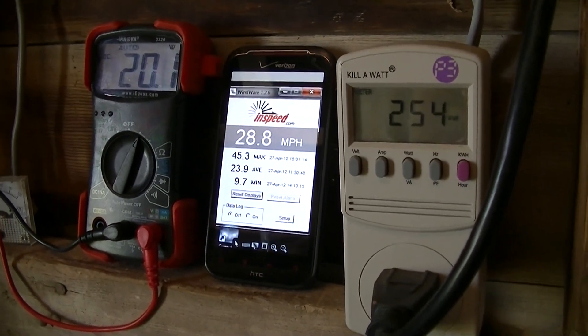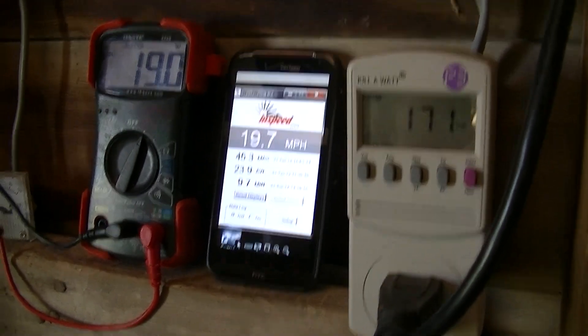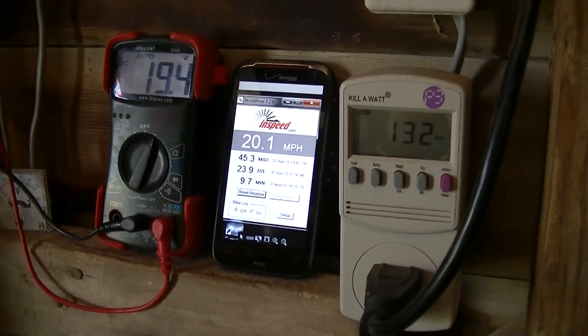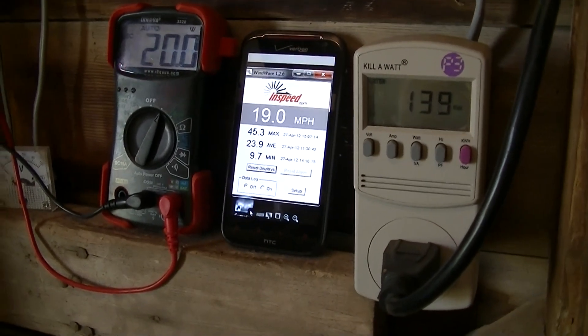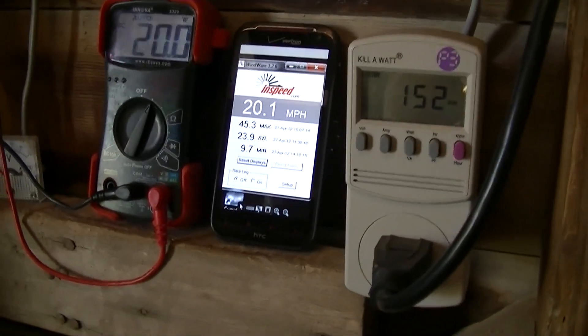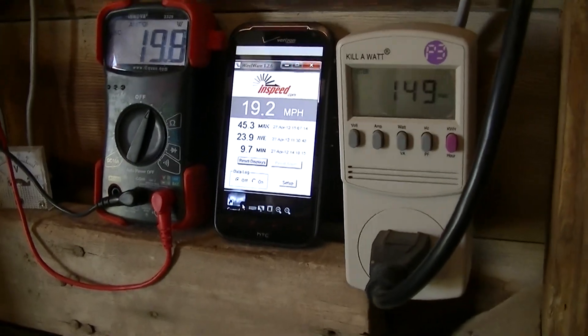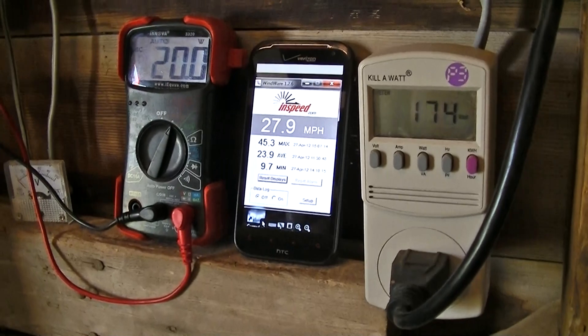Had some real wall shakers here a little earlier. This is out in an old feed shed I've got. Long term, I'm going to have to look at protecting this equipment a little bit — it gets a little dusty and windy — but it made a lot more sense to grid tie out here for a variety of reasons than actually at the house. So I think long term this will work alright.